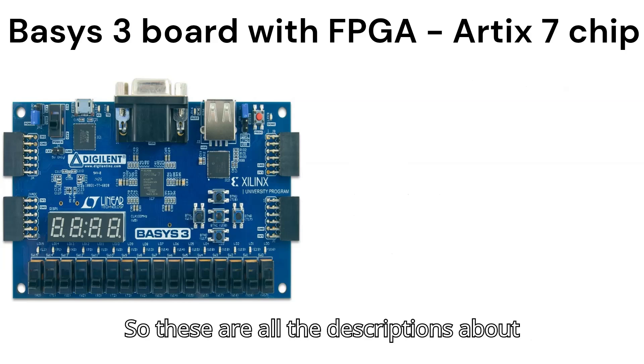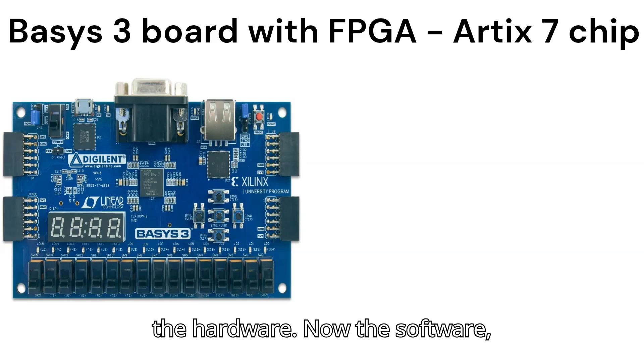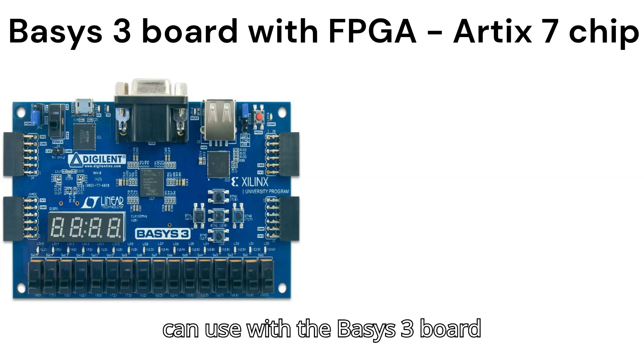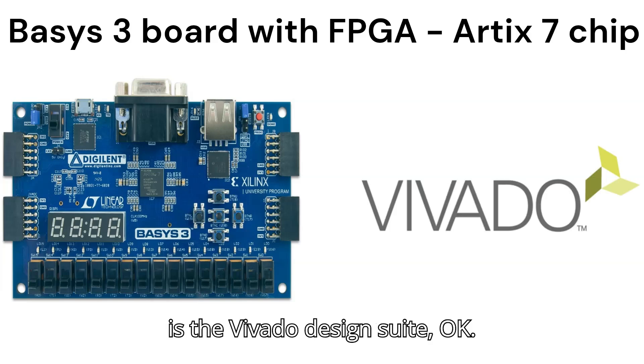Those are all the descriptions about the hardware. The software that we can use with the Basys 3 board is the Vivado Design Suite.